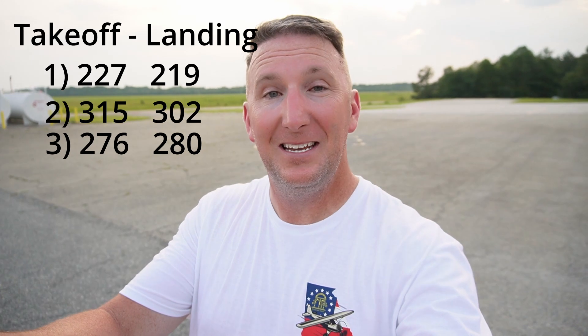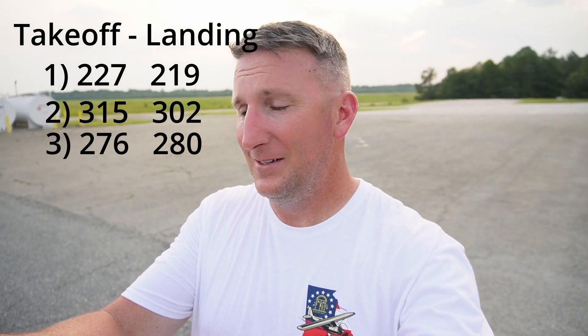That was a fun day of flying. So how does it stack up? The Avid — my best takeoff today was number 1 at 227 feet. My best landing was also number 1 at 219 feet. In my opinion, the Avid is definitely a STOL-worthy aircraft. If you want to see how it lands on beaches, watch the video right here.